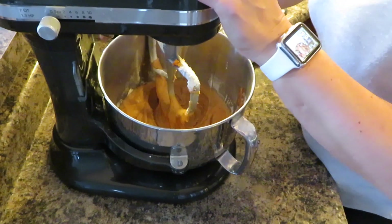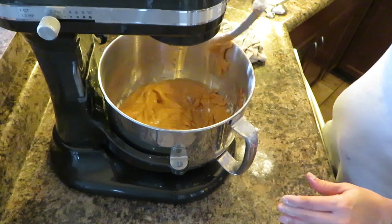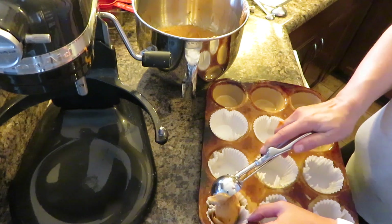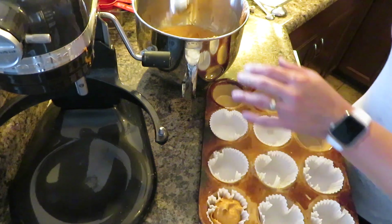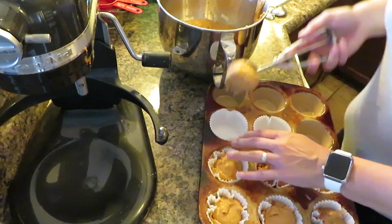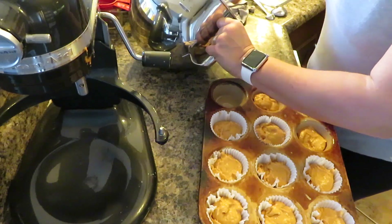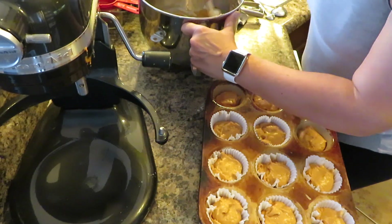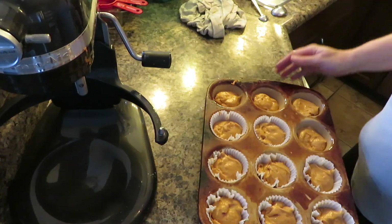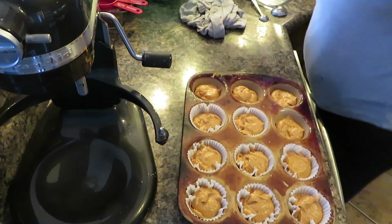The batter is done and now I'm going to scoop it out — I'm using the Pampered Chef scoop. Now they're going to go in the oven. They need to bake about 20 minutes.